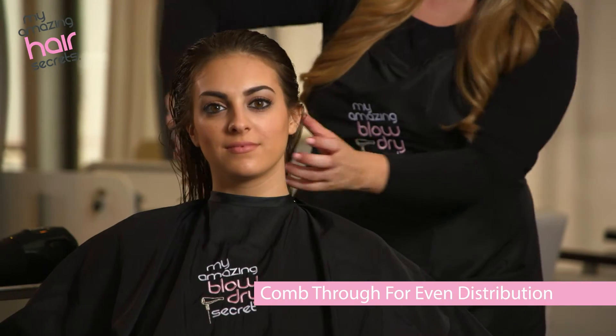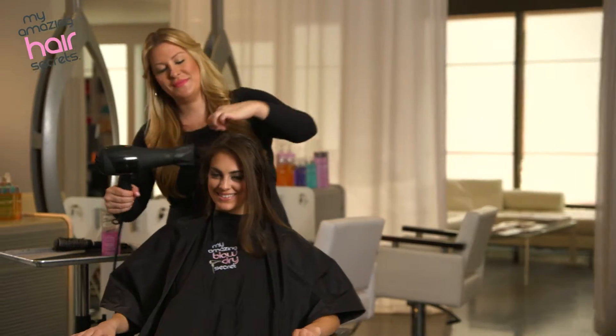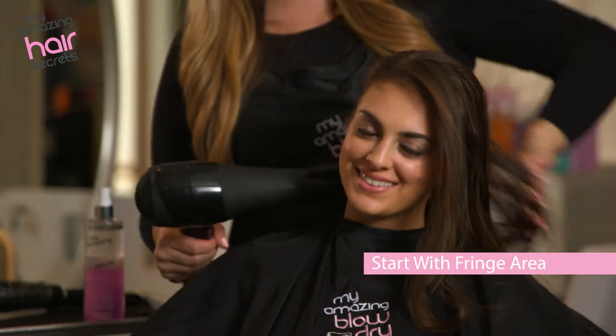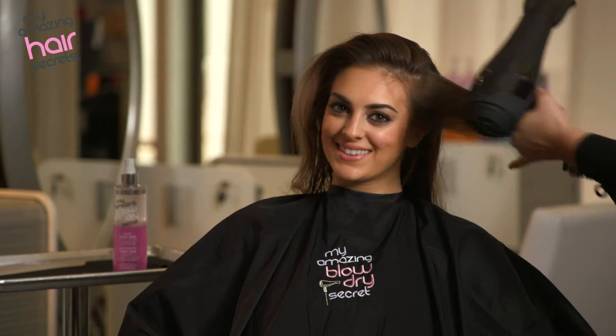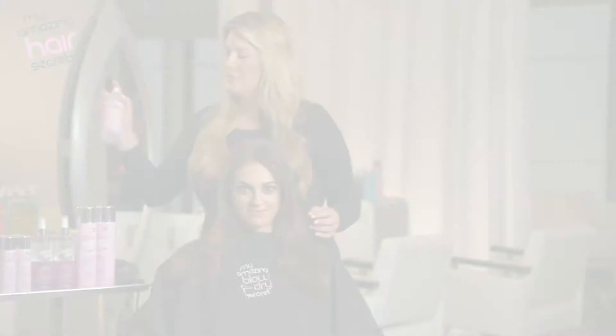Comb the product through for even distribution, then style the hair into the desired look. Make sure to start with the fringe area — if you don't, it'll be dry by the time you get to it. This also allows your client to see results before you finish the blowout, and you can talk to her about all the different uses.